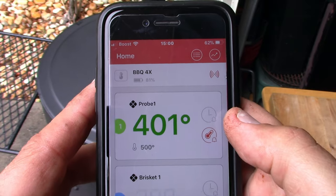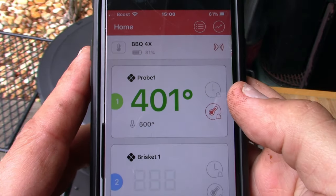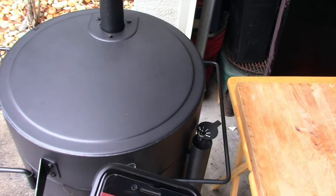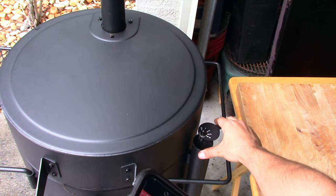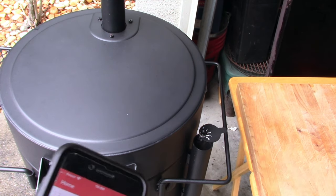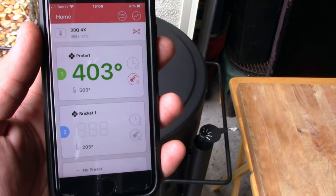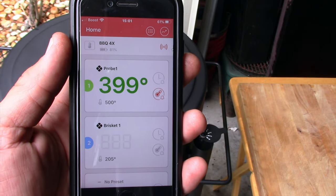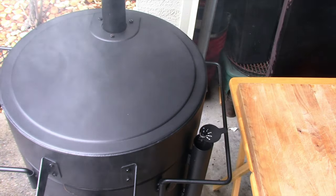It just hit 400 degrees. It's three o'clock — it took about 20 minutes to get there. I'll make a fine adjustment, push the flue down to about three and a half to keep the temperature even. Look at that — I think that's a good spot right there. Let's get the pizza on.